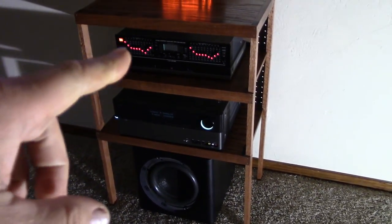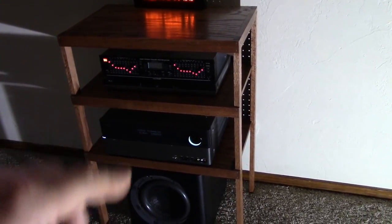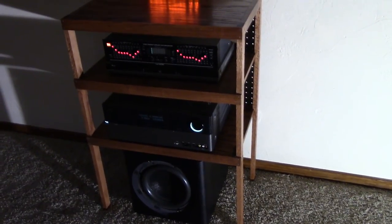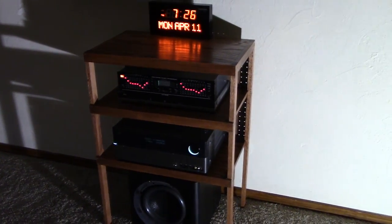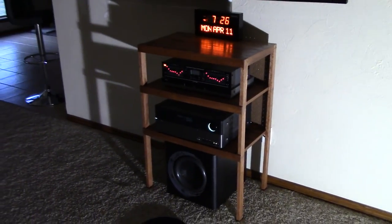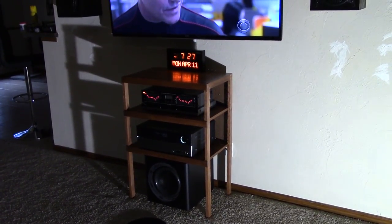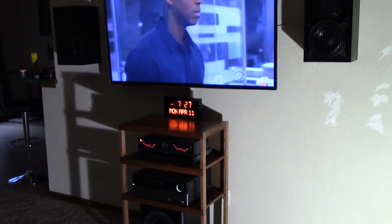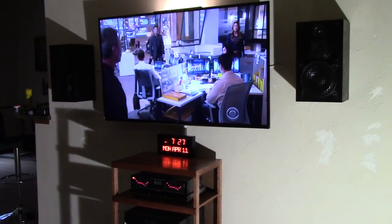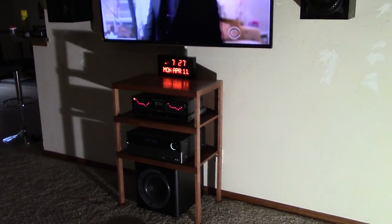The whole idea of this stereo shelf cabinet was to place the subwoofer, clean everything up, get the space nice and tidy, make it a unique do-it-yourself type thing, and hopefully it'll last a long time. Thanks for watching — I wanted to show you this cabinet. Hope everyone is doing good, later.